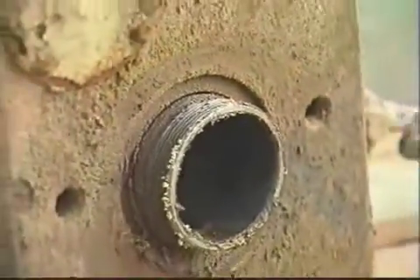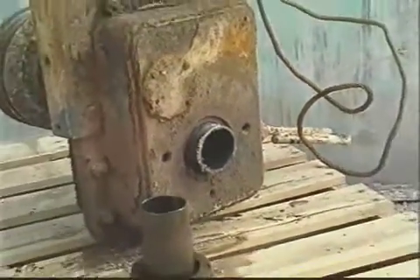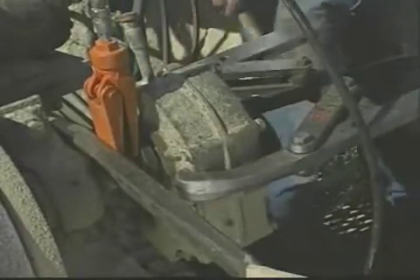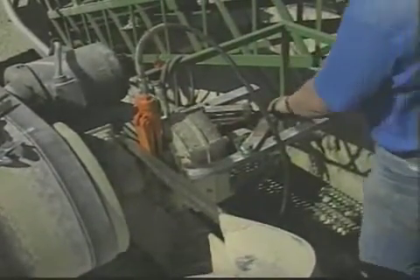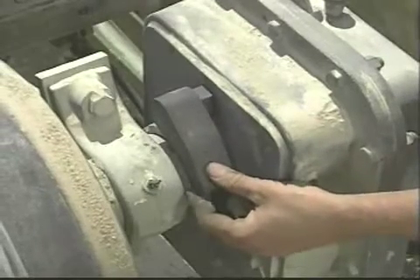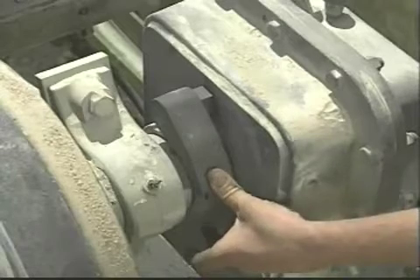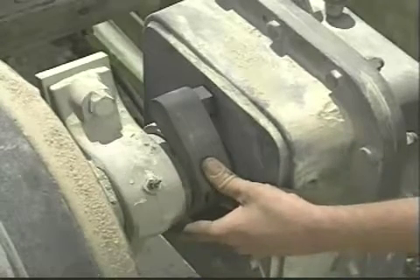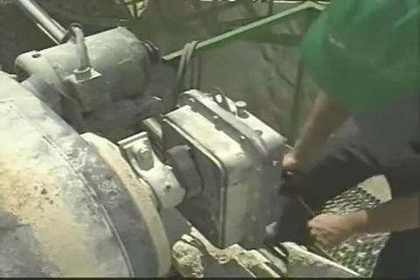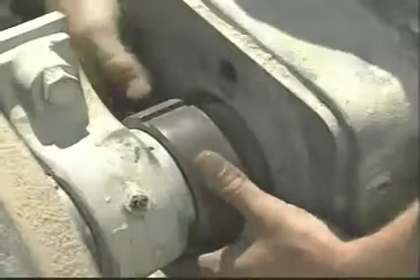Severely corroded or weathered applications are the real test of a taper bushing's design. Often, the so-called designed-in removal methods offered by many manufacturers simply don't work. In many cases, a puller must be used or the bushing must be broken in order to remove it. But if a Falk quad-drive should ever become so corroded or fretted that standard removal methods fail, Falk's optional TA removal tool provides a fail-safe removal solution. With the bushing nut locked in position, rotating the high-speed shaft makes use of the drive's built-in torque multiplier to provide the axial force necessary to loosen the nut and free the unit from the taper.